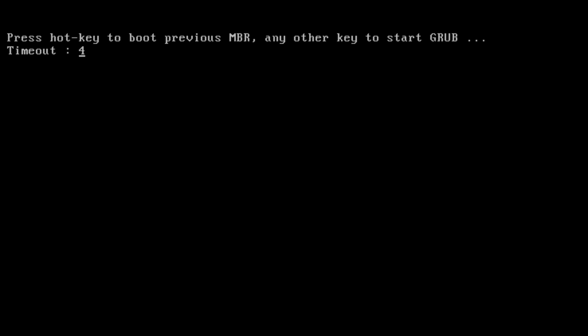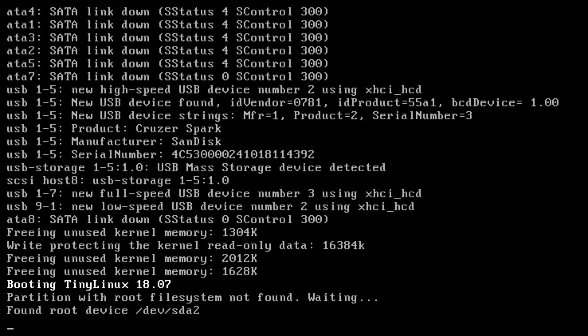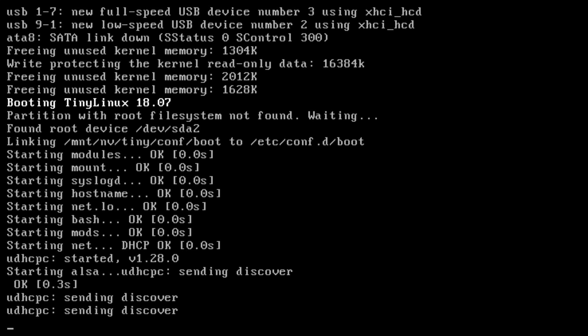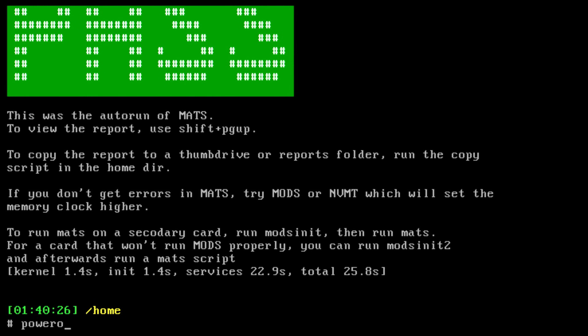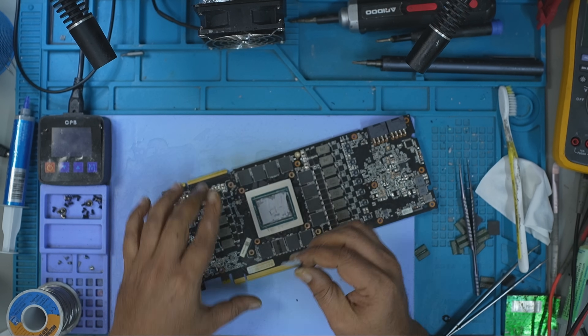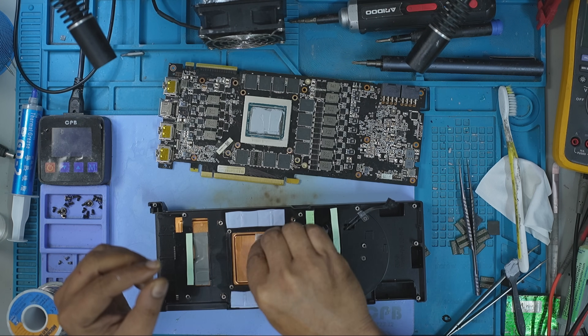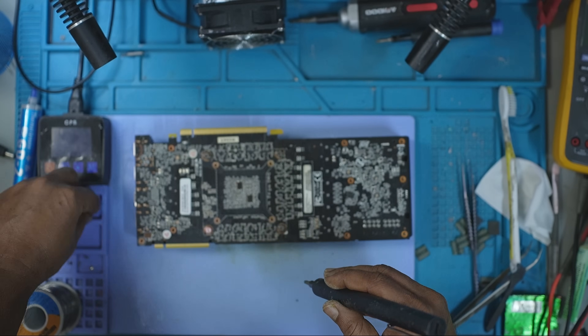Some of you said you wish you had the skills to do this, and I truly appreciate that. But realistically, this mod isn't for beginners. Beyond having the right tools, you need refined skills, and those only come with practice. If you're seriously considering doing upgrades like this, I recommend starting with dead GPUs — practice removing and reinstalling memory modules, perfect your re-balling techniques, and avoid working on functional cards until you can get it consistently right.